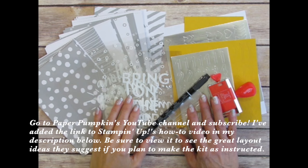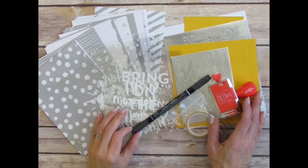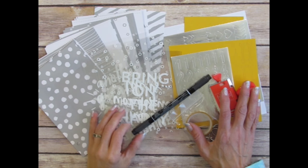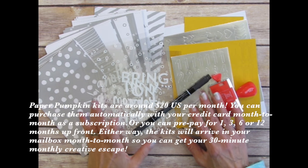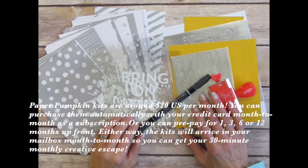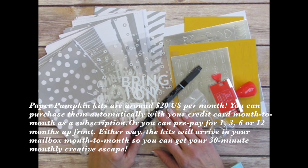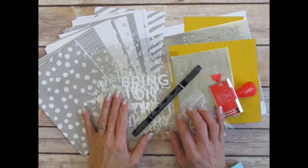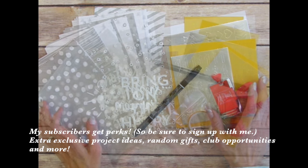If you watch this video and discover you'd like to give Paper Pumpkin kits a try, you can click on the Subscribe to Paper Pumpkin link below in my video description. It's $20 a month, which includes shipping, and you can subscribe for many or even just one month — there's no obligation. I offer new ideas for each month's kit, and if you subscribe with me as your demonstrator, I send you even more exclusive ideas each month.